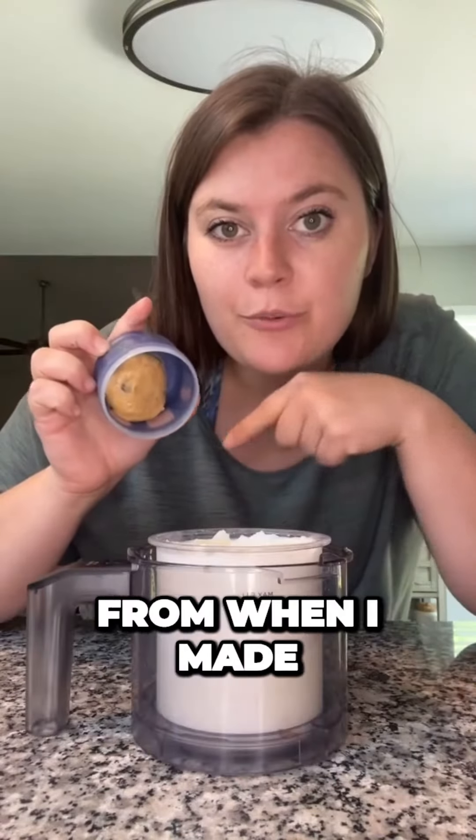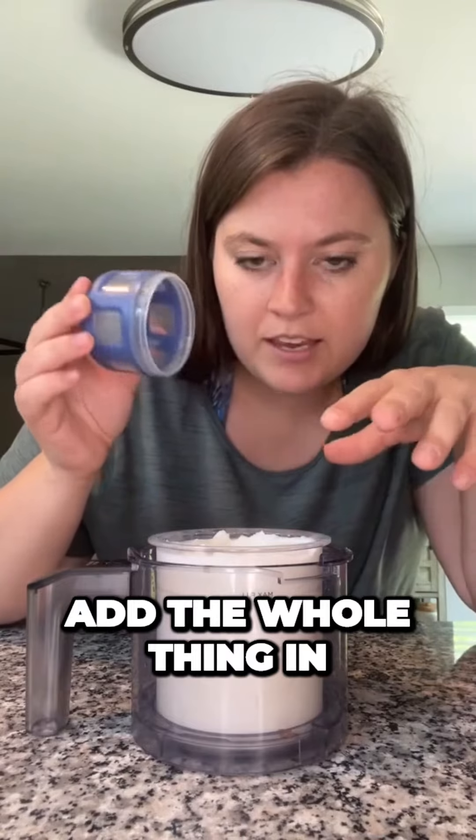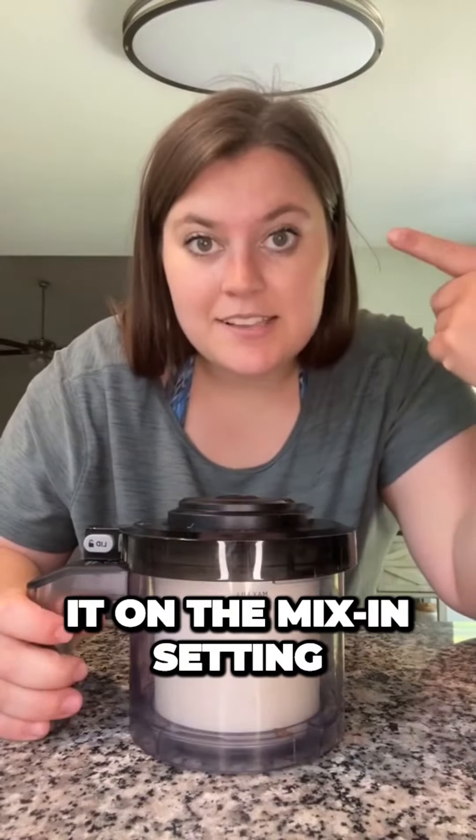I have some leftover cookie dough from when I made those Halo Top cookies, so we're just going to add the whole thing in and mix it on the mix-in setting.